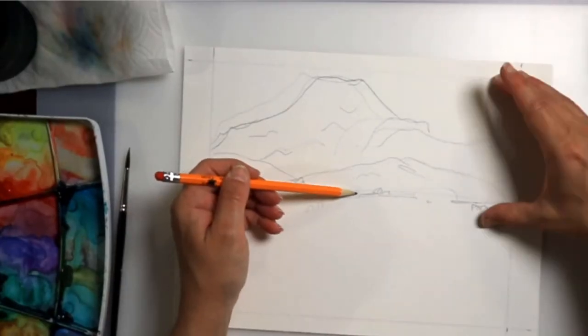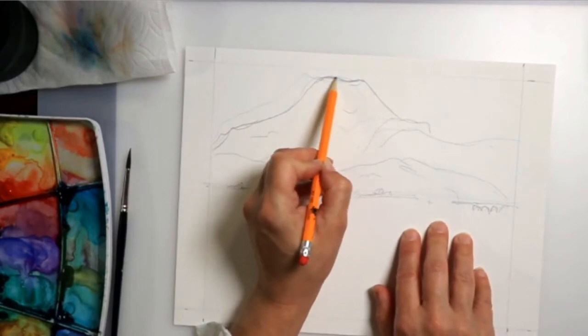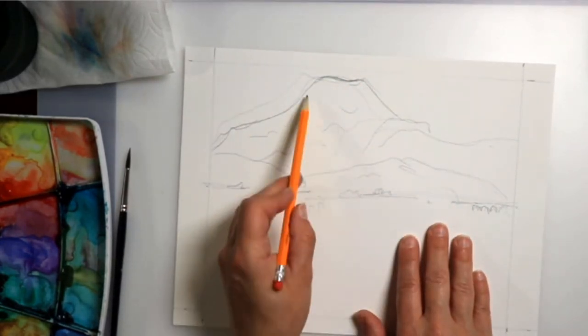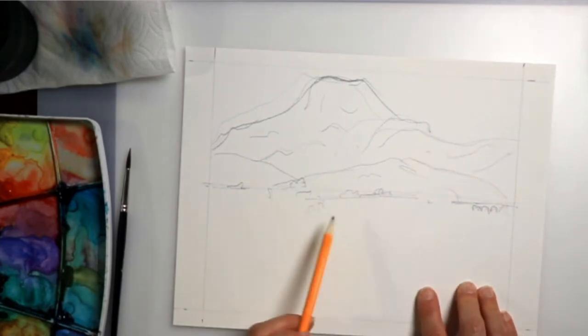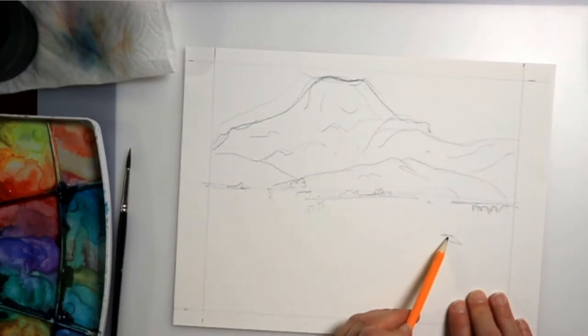Hello, this is Edem Singh and today we are going to do a painting from Paul Cézanne. We are going to do this beautiful mountain Saint-Victoire.